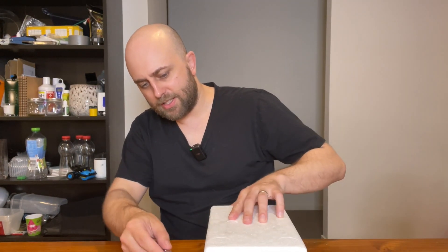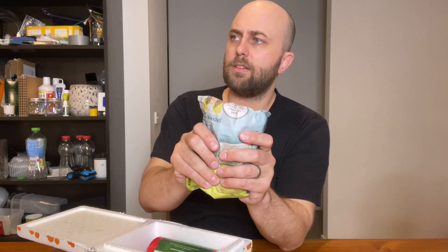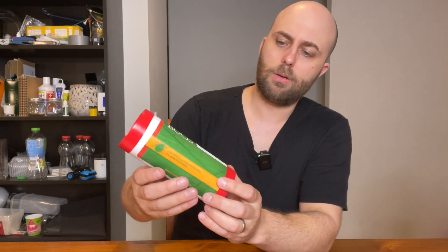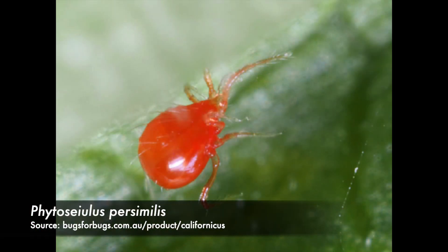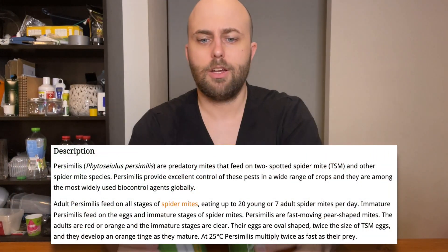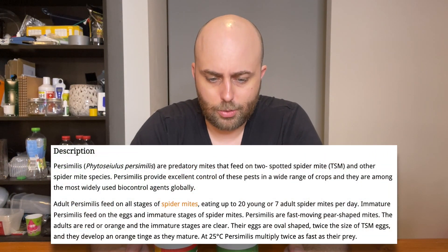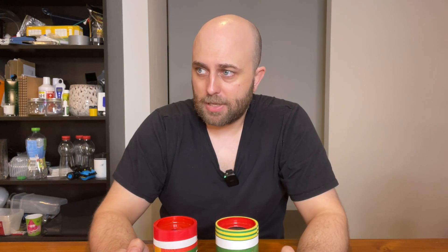I was surprised that I had two parcels as opposed to one from these guys. This one has a cold pack, so these guys obviously need to be kept cold. This is persimilus — 2,000 of these mites. So I have 12,000 mites to release into the collection to hopefully deal with these spider mites, because I found them on a bunch of plants in my office.